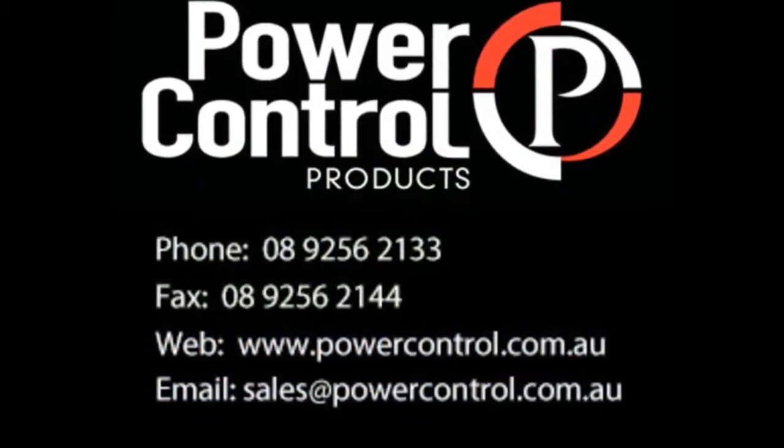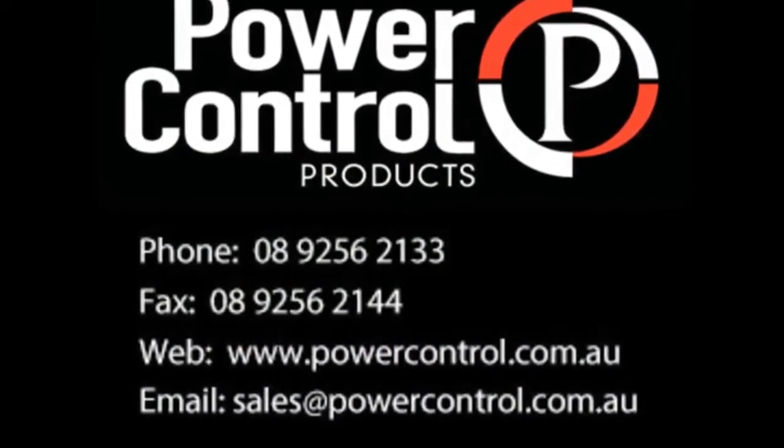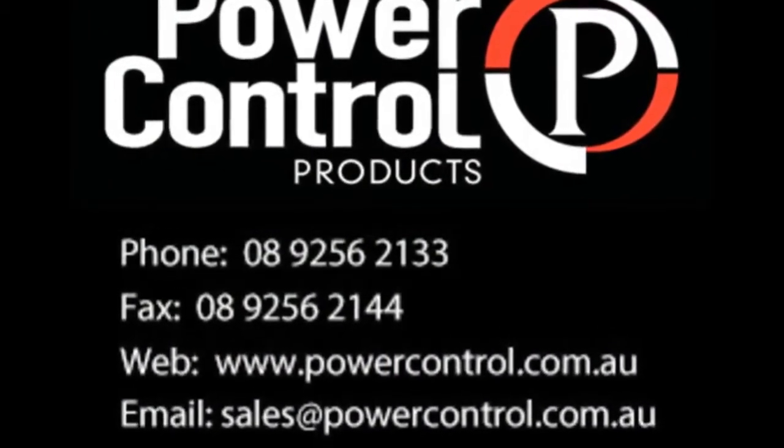Call today for all your Kelco product needs at Power Control Products 9256-2133.